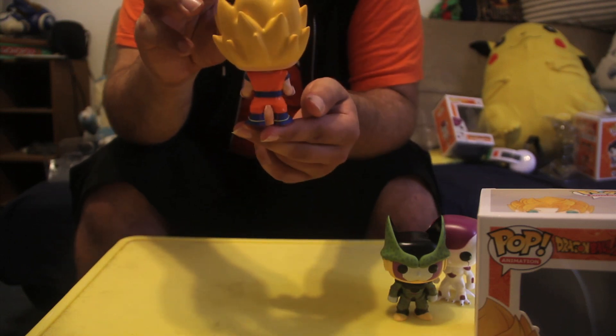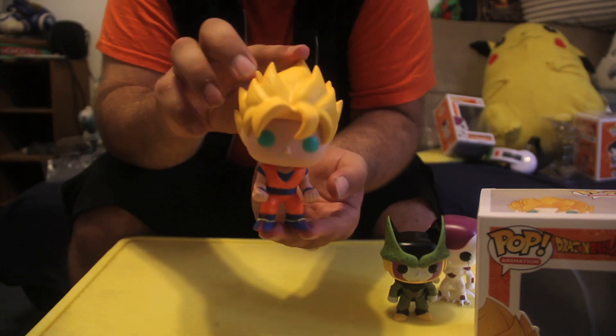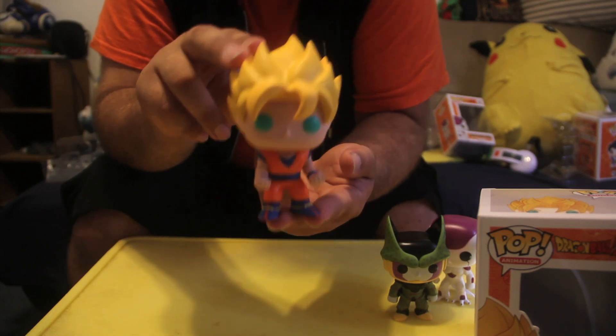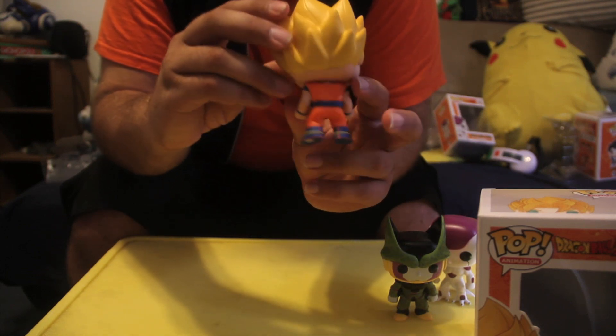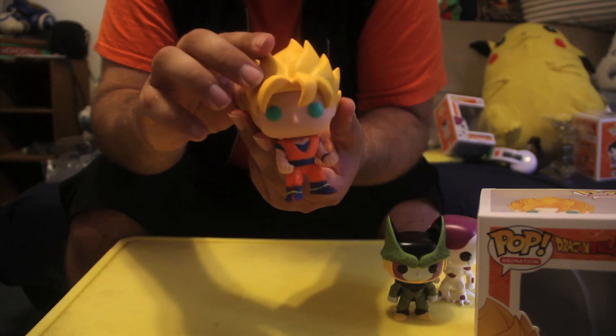The back doesn't have the symbol he has for most of the show, but depending on what scene this is from, that's acceptable. The eyes are green, which I love — usually they're white or black for a Funko figure, but the green fits the Super Saiyan look perfectly. The hair is awesome, very well done. Everything about it is just awesome. This whole set is flawless.